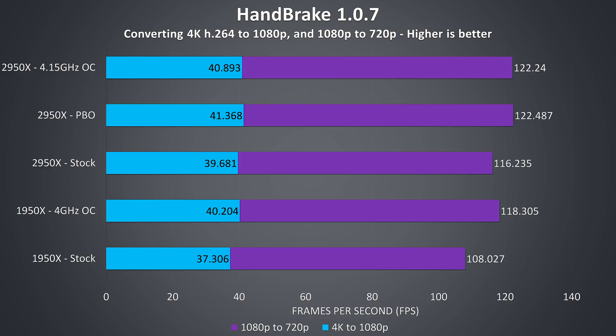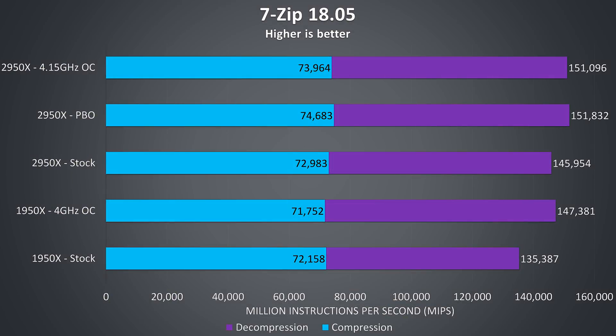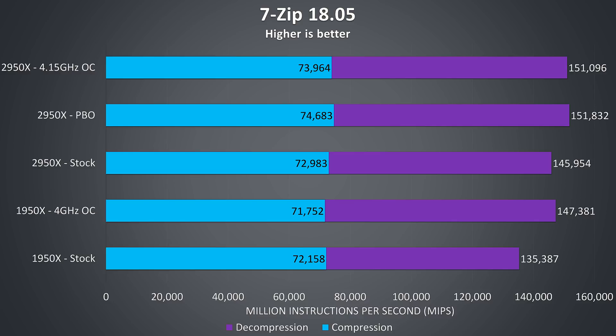Handbrake was used to export one 4K video file to 1080p and a separate 1080p file to 720p using the built-in HQ 1080p and 720p presets respectively. Once more the overclocked 1950X is just ahead of the 2950X at stock speeds, but once the 2950X is overclocked it pulls further ahead — and in this test Precision Boost Overdrive gave just slightly better results than the manual overclock. In 7-Zip compression and decompression testing, the 2950X at stock is quite close to the overclocked 1950X, with Precision Boost Overdrive giving the best results: just 2% better at compression and 4% better at decompression over stock speed.